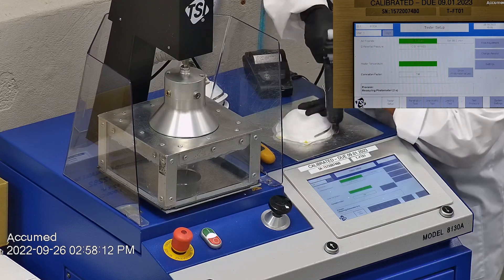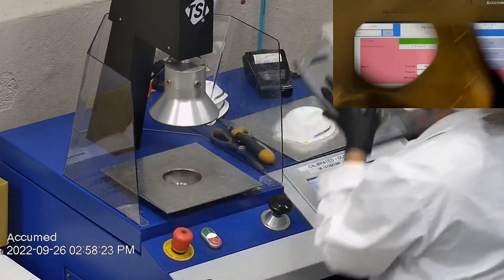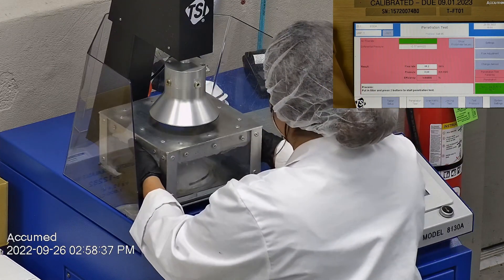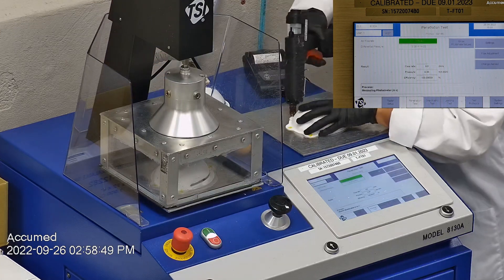The testing plate is attached to the frame and the box is placed under the TSI filter holder for testing. The results are displayed on the TSI monitor. F stands for air flow rate, which we test at 85 liters per minute. R is for resistance, also referred to as pressure drop — this correlates with breathability, so the lower the number, the more comfortable and breathable the mask is. E stands for filtration efficiency percentage.